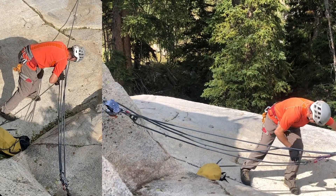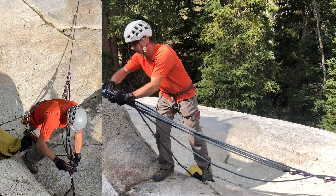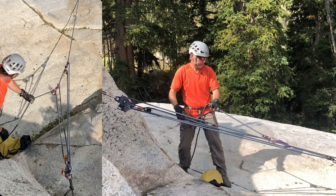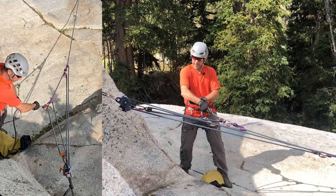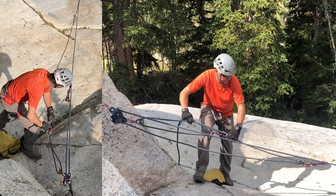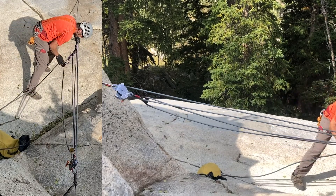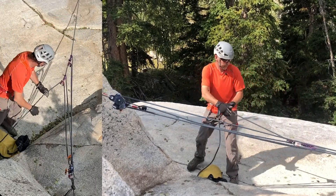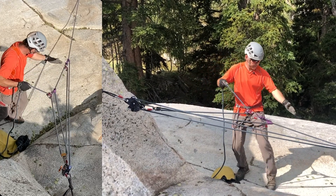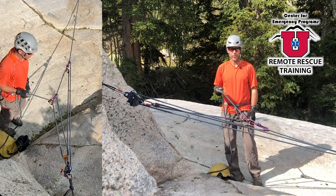When I extend this all the way out, I have one simple mechanical advantage system pulling on the other. I'll go ahead and take my parking brake off. When one simple mechanical advantage system is pulling on another, the traveling pulleys are moving in the same direction but at different speeds, so I'm going to need to reset one of these systems more frequently than the other. I'm pulling on a simple three to one here, creating three times my pulling force, which goes into the next three to one, creating nine times my pull force — compound nine to one.